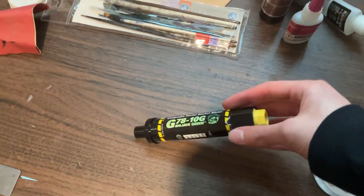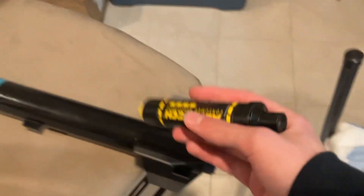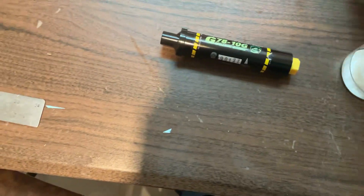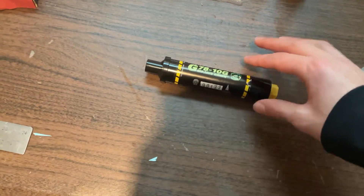The scuffage on the sticker is from test fitting it to this guy. I'm not going to launch it on that guy. It is fun to build. Imagine I don't need gloves to handle it now.